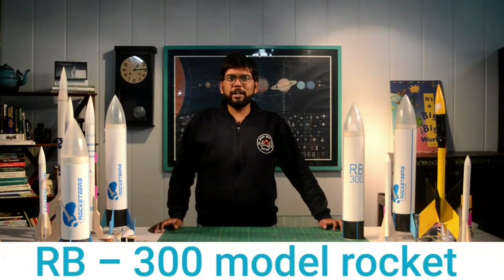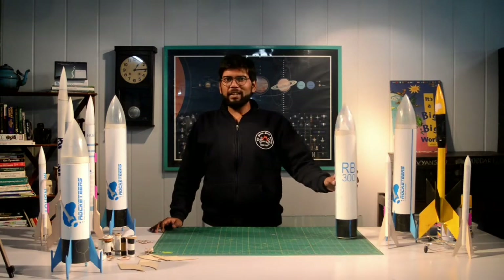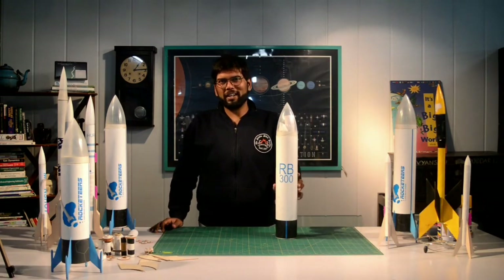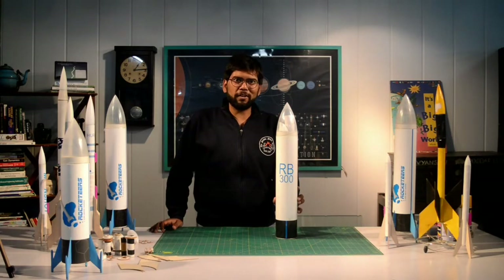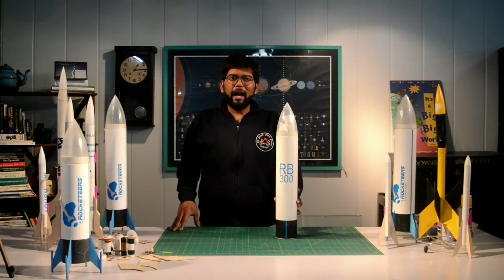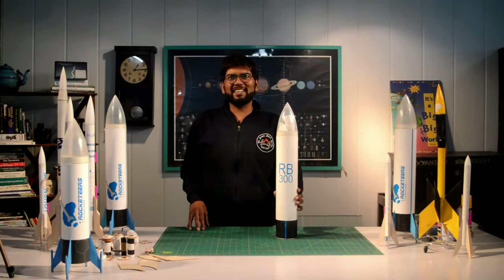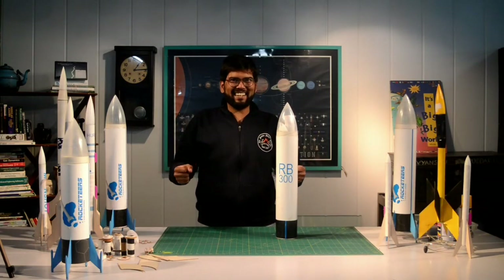Hello everyone, we are here today to learn how to build the RB300 model rocket. This is your RB300 model rocket kit. You can buy it right off of our website on our e-store. I have given a link in the description below. And to all the rocketeers who have already got their kit and are excited to build it, let's get started.